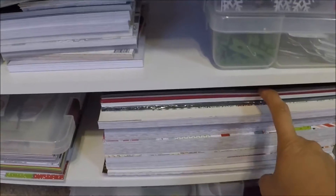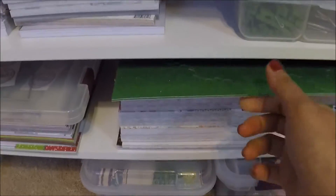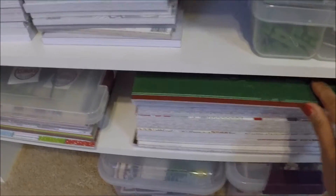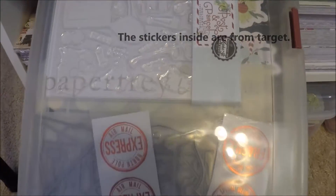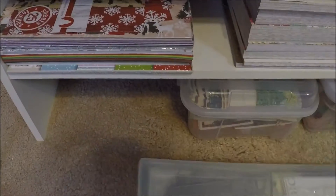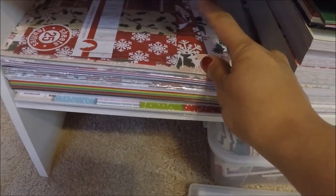Down here are my two-by-two paper pads — Christmas paper pads. I also have the green and red glitter paper. And then this one is the Paper Tree Ink Make It Market kit, the Post and Parcel kit. I also have these papers here that are not two-by-two — I think they're eight and a half by eleven.